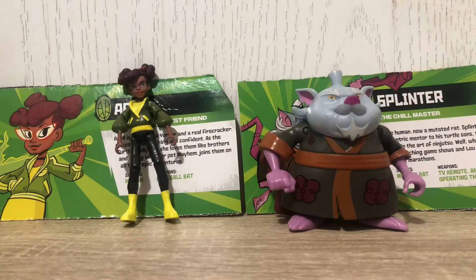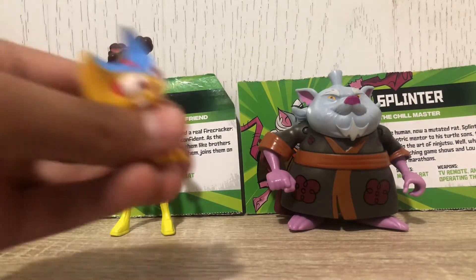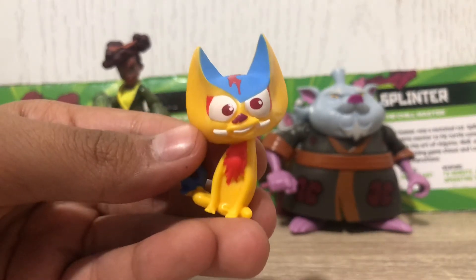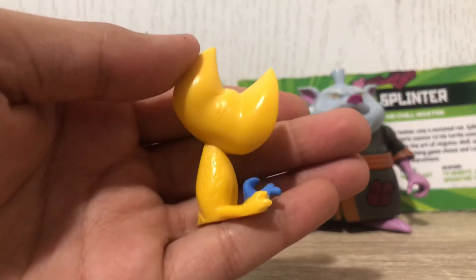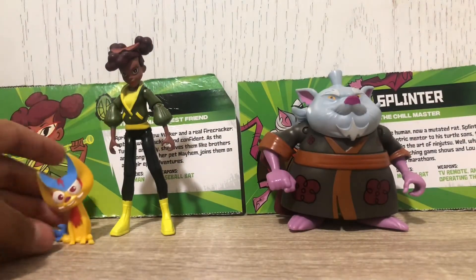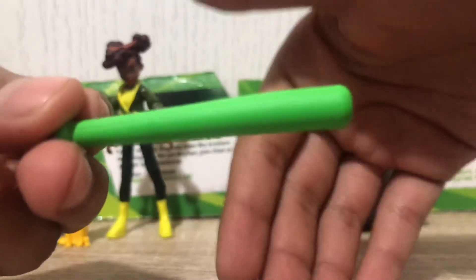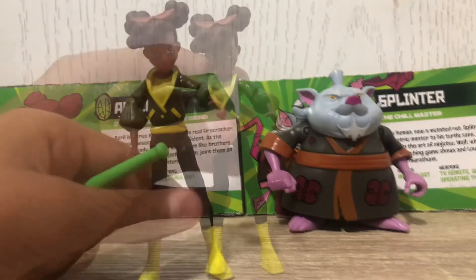Moving on to accessories, starting with April. Her first accessory is this cool little dog-cat creature — I forget the name — but it's pretty accurate to the show. It has a blue top, nice eyes, little whiskers, some teeth, red hair, and a blue tail with some painted design details. April's weapon is a cool little green baseball bat, even though it doesn't really look much like a baseball bat. She can hold it decently.